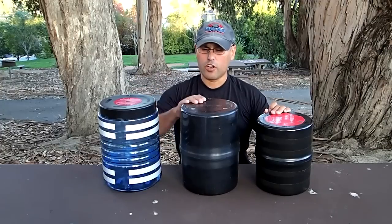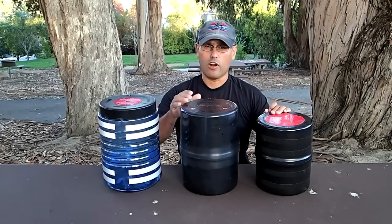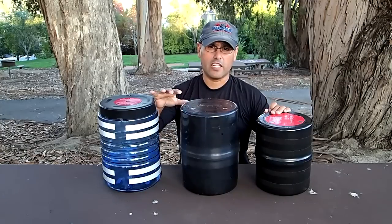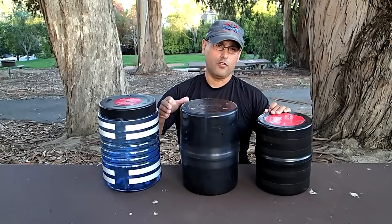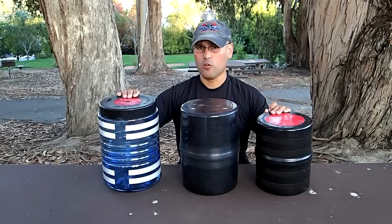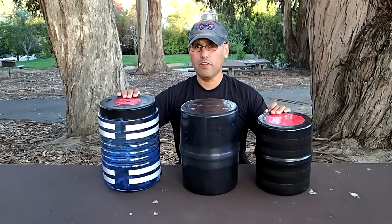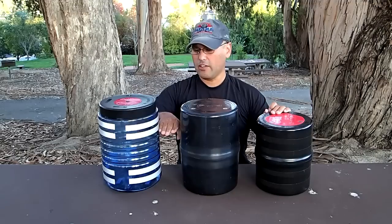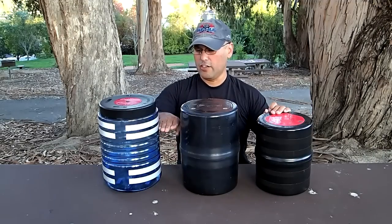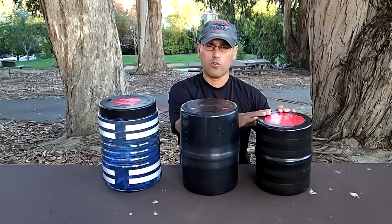I'd recommend the two larger ones if you're a bigger person or going out with your wife and want to carry food for both of you. If you're going solo, the Bear Vault makes a smaller one called the BV450 — it's a bit shorter. This UDAP is also great for one person.